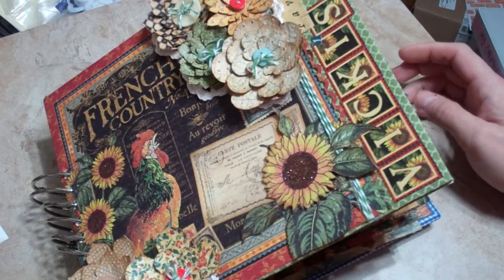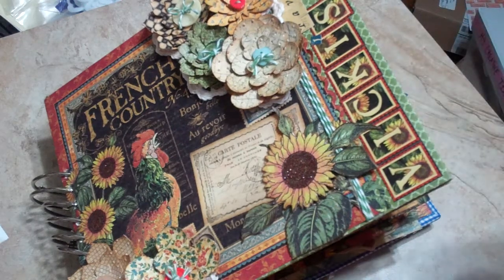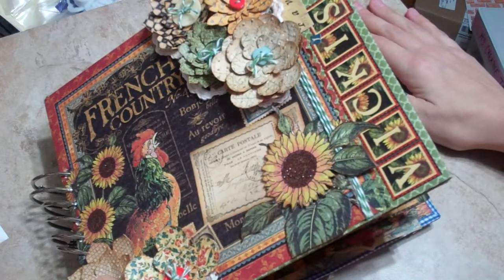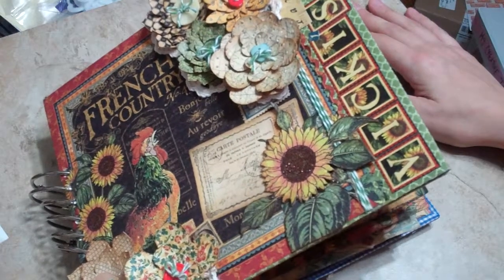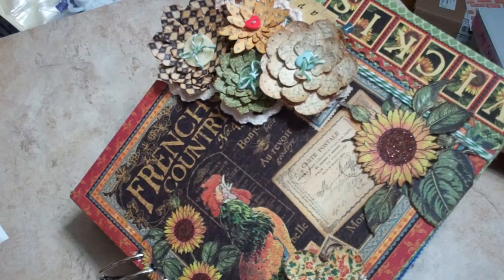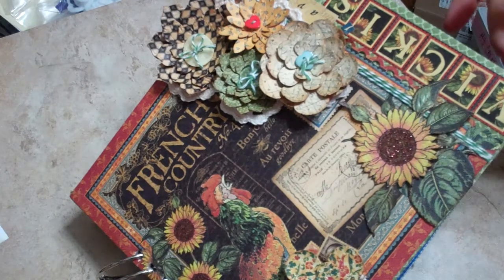My grandma recently passed away, and my mom has been going through a lot of my grandma's cookbooks, and my great-grandmother's, and their grandmothers — generations of people — and has been making little comments in the books on what she liked. I decided, because my mom loves to cook, that maybe if she had her own book, the recipes she comes up with she can leave for future generations, for my children and grandchildren and so on.